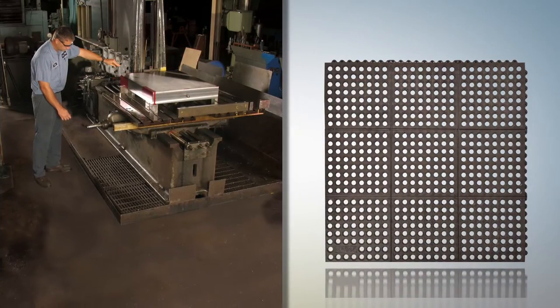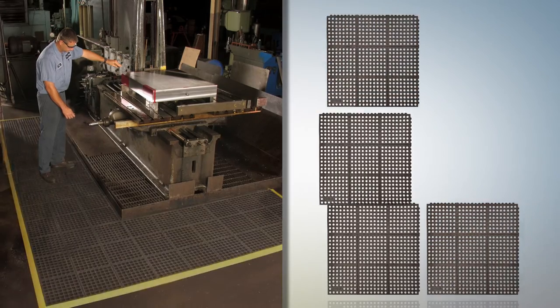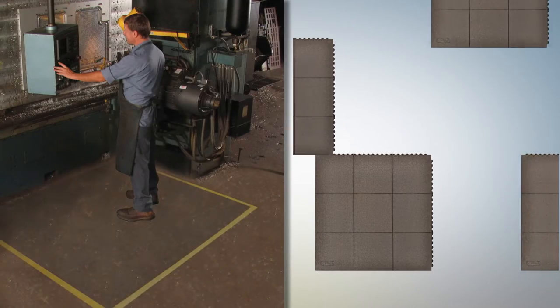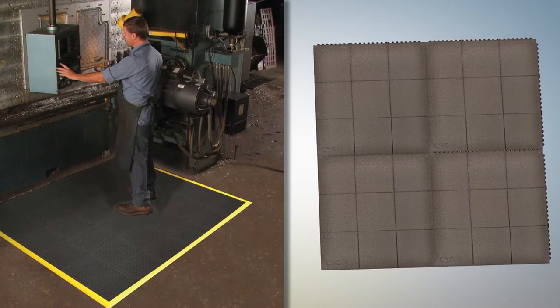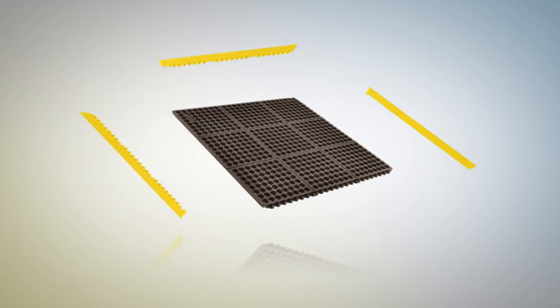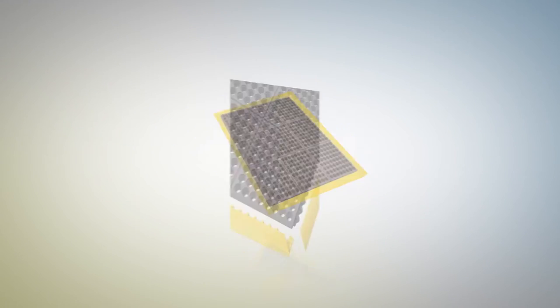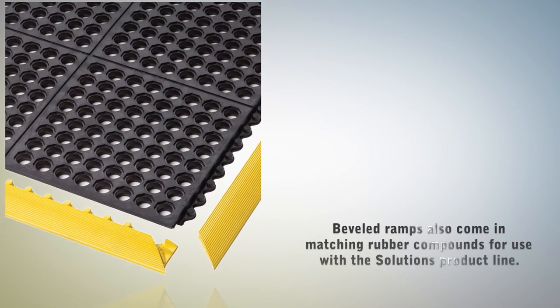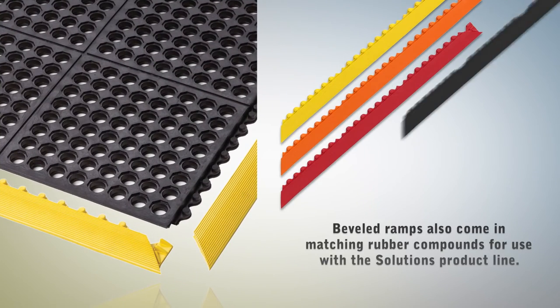The modular design of the Cushion Ease series, with its molded-in male-female interlocking system and quick-cut lines, allows for fast and easy on-site assembly in a variety of shapes and custom configurations. An optional patented beveled ramp system is also available to provide a smooth transition from floor to mat, eliminating trip hazards.